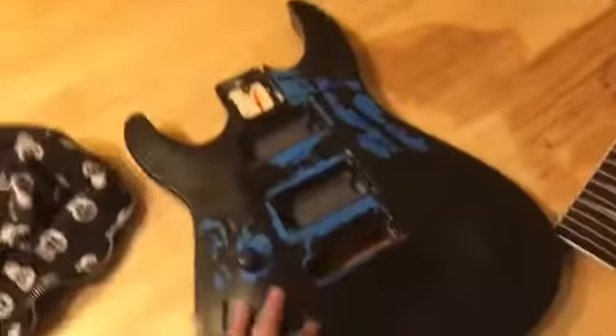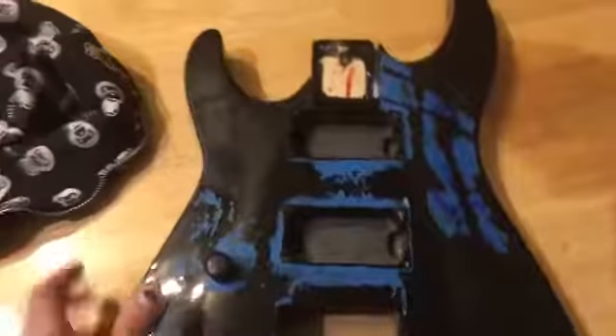All right, so enter the newest addition to the family — the Jackson Dinky. Here's the guitar. It's left-handed, so that's gonna be fun. It's a Jackson. Got it from a buddy of mine today for nothing — he literally gave it to me for free.